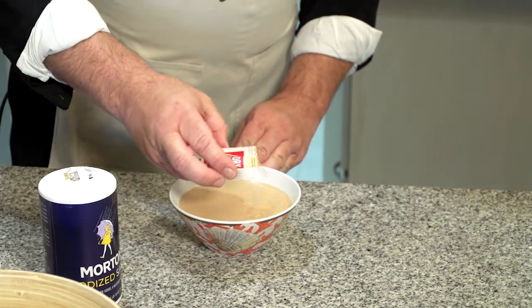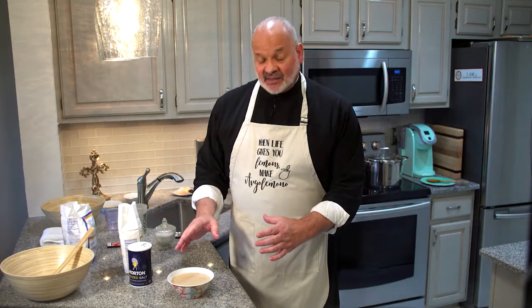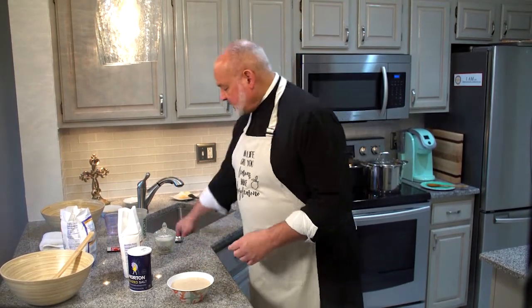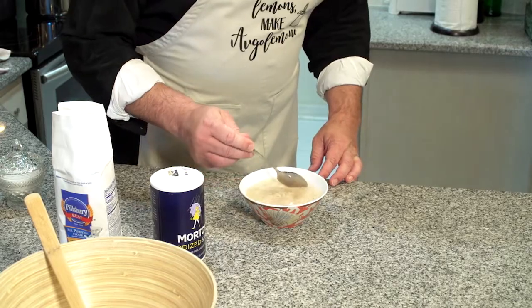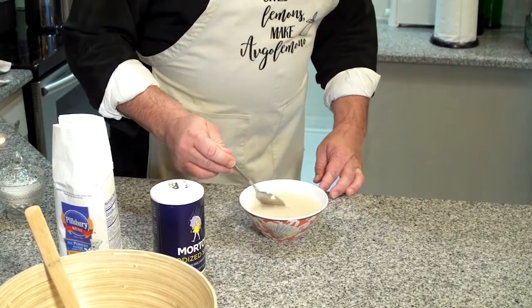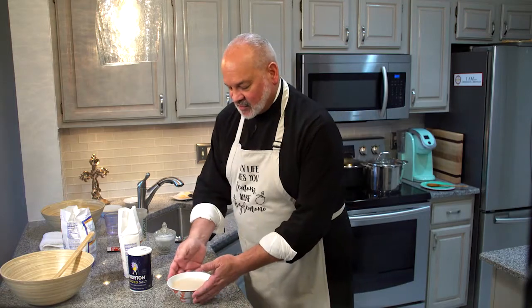Now we're going to let the sugar, water, and yeast do its magic — what we call 'proofing.' Small bubbles will form on the surface when the yeast is activated. I like to gently stir it so everything combines, but not a vigorous stir — just gently, not like you're beating eggs. We're going to let that sit for about 10 minutes and I'll show you how the proofing happens and how the bubbles are formed.